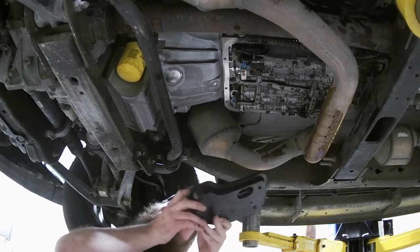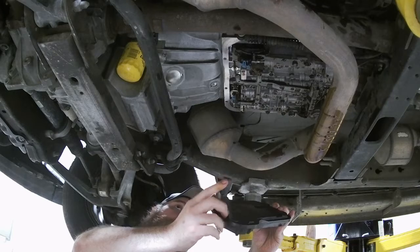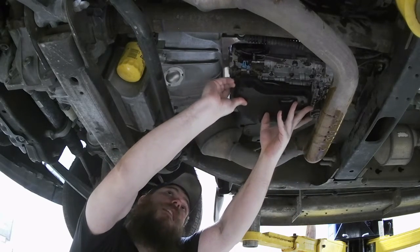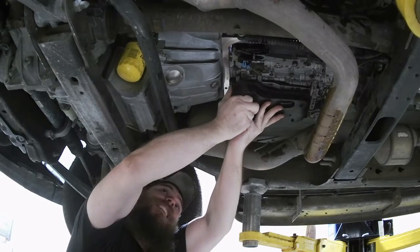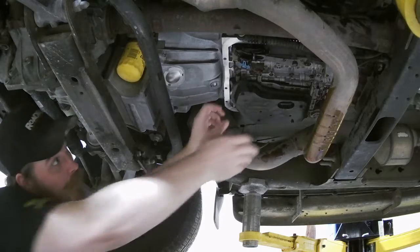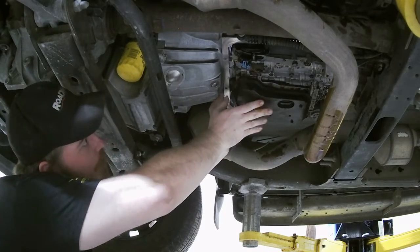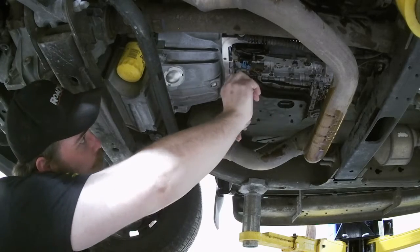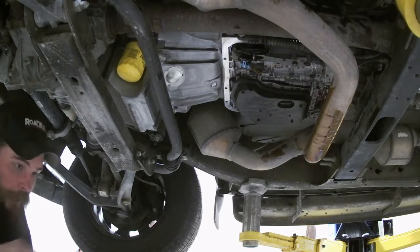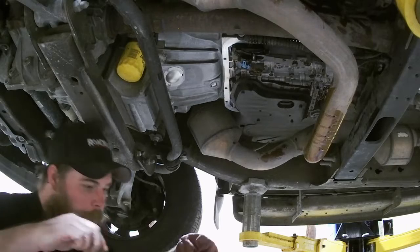Hopefully this is a little better shot for you. As you can see, we got our brand new filter here. This piece right here you just slide right up into there. Felt it clip in a little bit — holding itself up. Make sure you're good and seated. It ain't just going to fall out — give it a little bit of a tug.